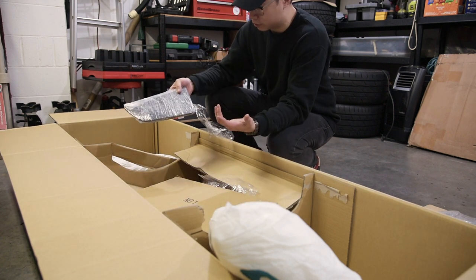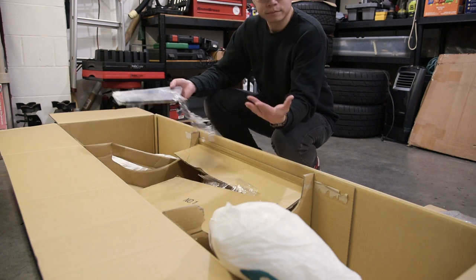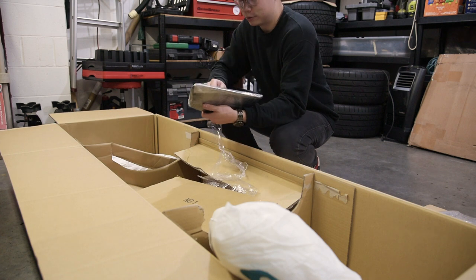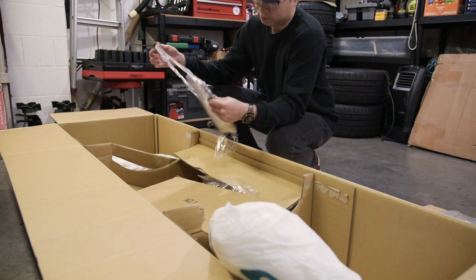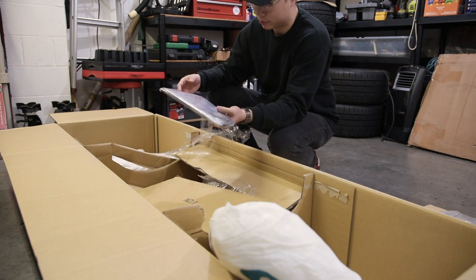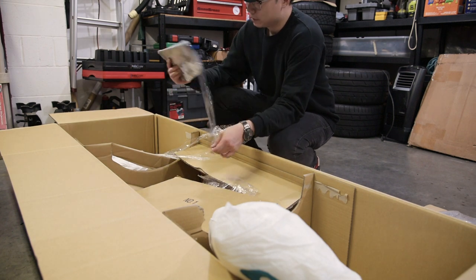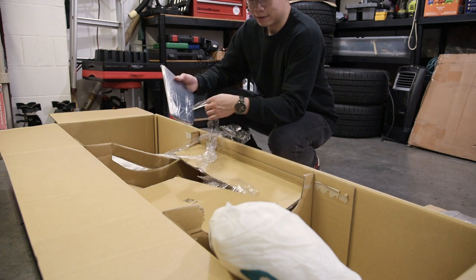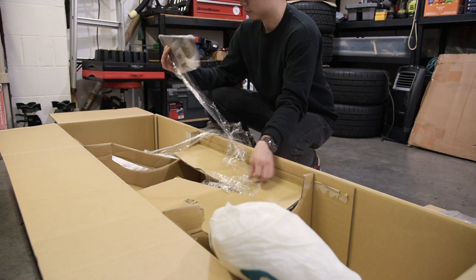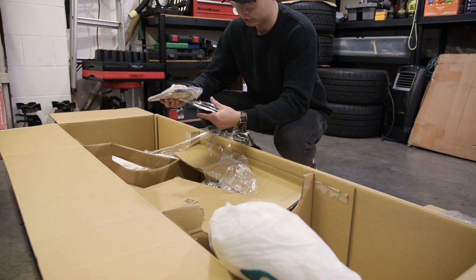I never really thought I'd ever get a Voltex wing or anything like that. But with the 86, this is literally my childhood dreams coming true — putting a big wing on a car. I had my Battle Arrow wing on my Impreza, but it's not the same because that's on a hatchback and it looked kind of weird honestly. But now with this, this is literally a dream come true.